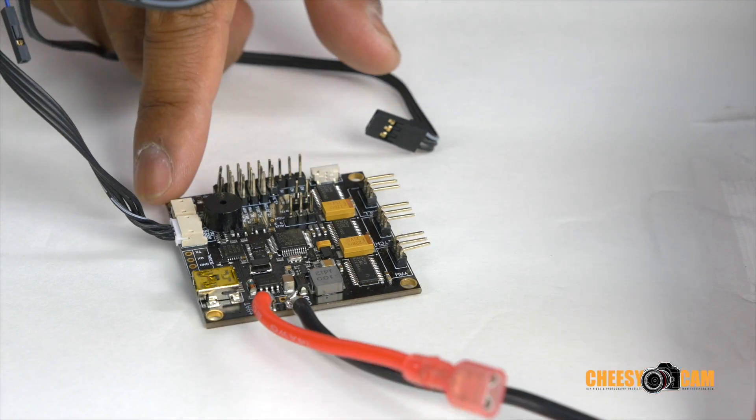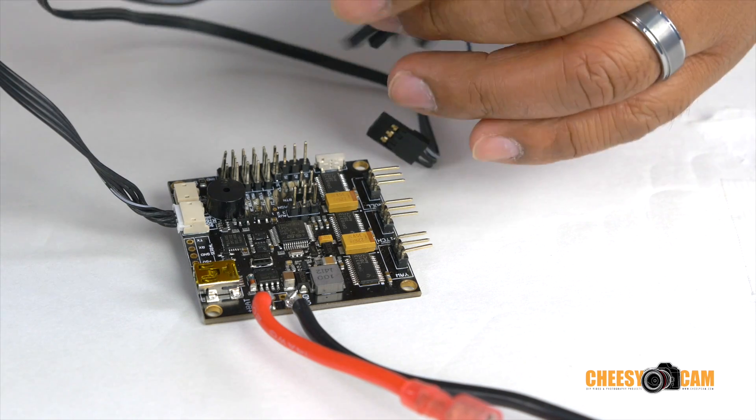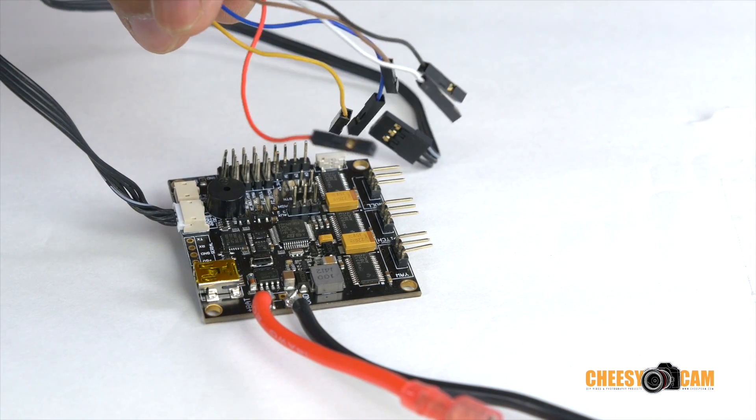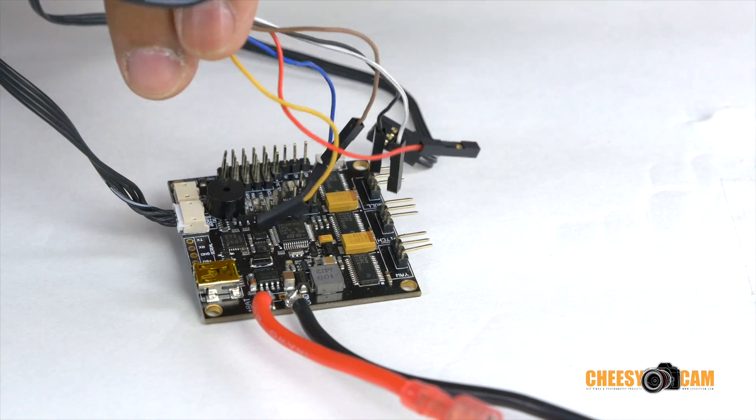On the control board here today we're going to connect the joystick. The joystick comes in several different colored wires. Mine have been separated — I needed to do this in order to run it through the frame.